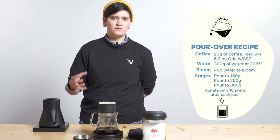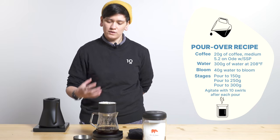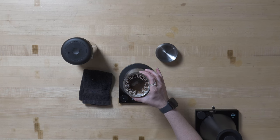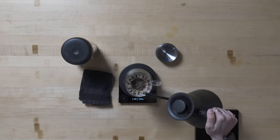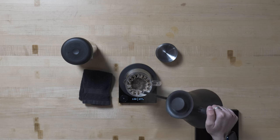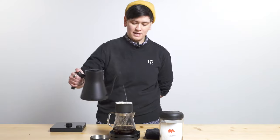Now I am pouring up to 250 grams after giving approximately 10 swirls of agitation — not super vigorous, but also not super gentle. I really want to give a little more agitation to this coffee than I typically do. Then I pour up to 250 grams and give another 10 swirls of similar agitation. Now I'm going to pour up to 300 grams instead of 350 grams, and that's where I will finish.